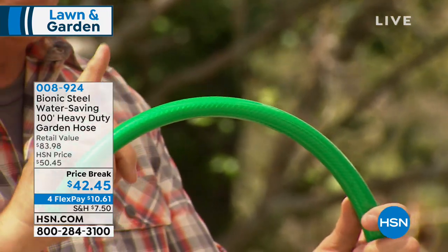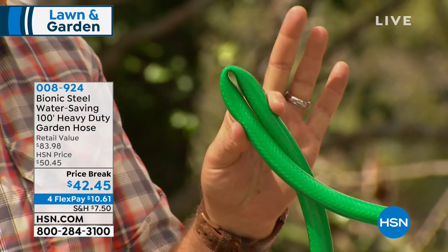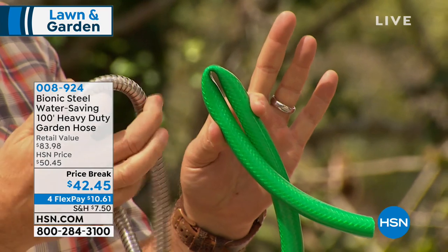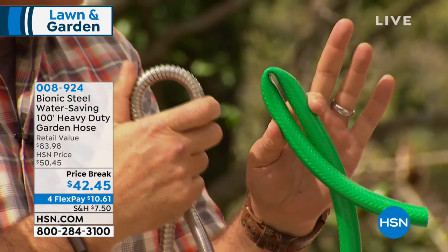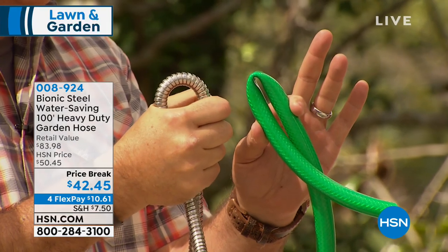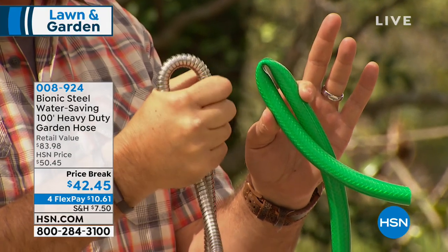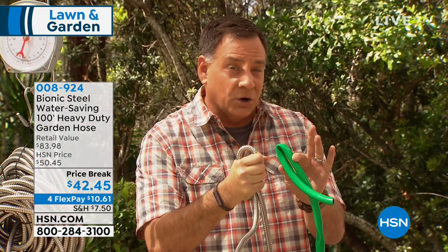You can't kink the bionic hose — watch this. If I take just two little fingers, I can stop the flow of water going through a traditional hose. Now, if I take the bionic hose — this is 304 stainless steel — I'm squeezing it with my whole hand and really putting some pressure on there. I cannot stop the flow of water going through this hose. And just sitting in the sun is enough to wear down a traditional hose.